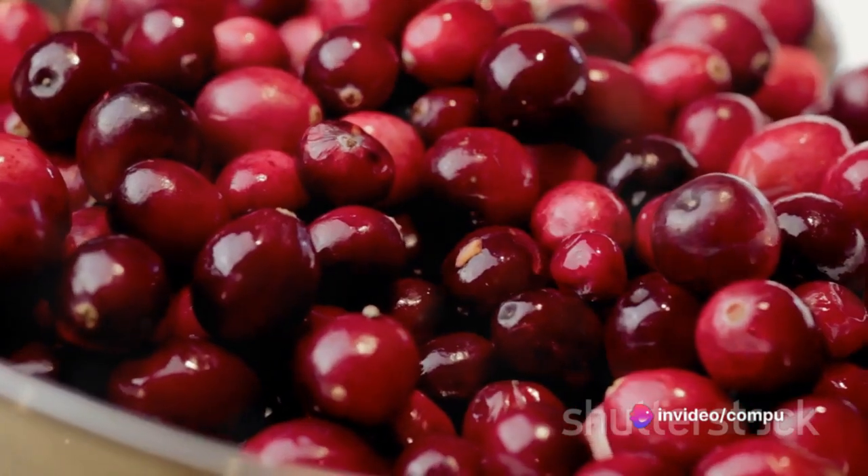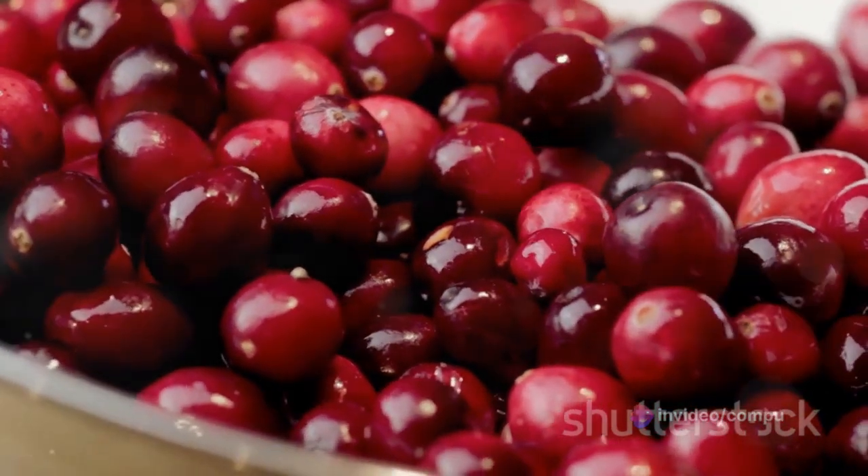For the cranberry sauce, you need one cup of cranberries, half a cup of sugar, and the zest and juice of one orange.